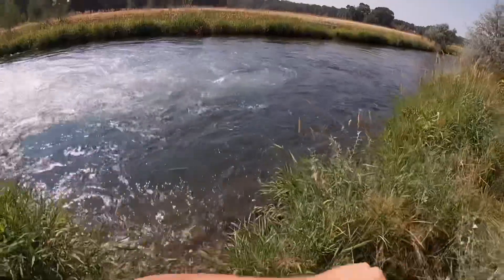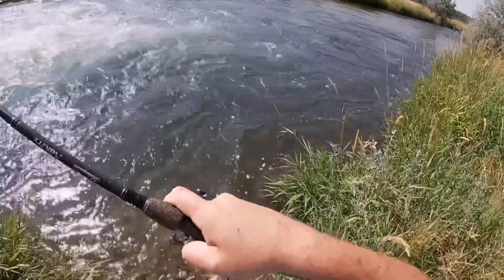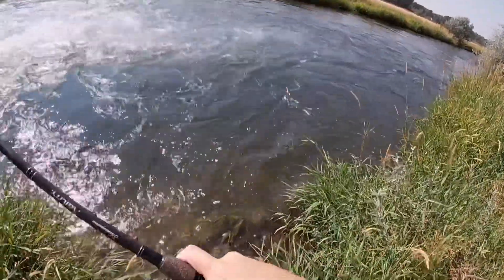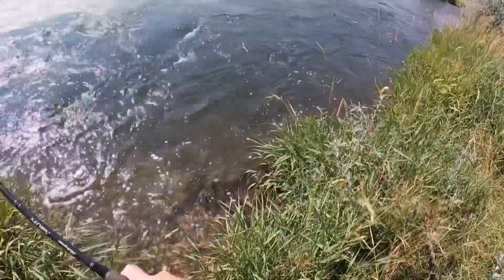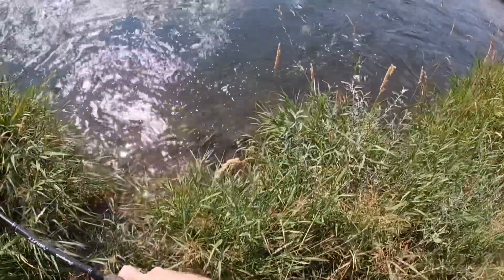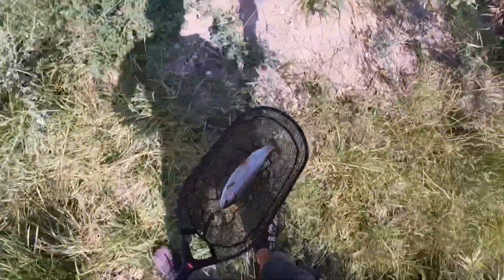Got him! Oh, he's a nice one — yes! He hammered that hopper, oh he's a big one. I hope my camera's on because this is a pretty good fish. He nailed that hopper! Oh, what a freaking rainbow — I've never caught one this big out of here!